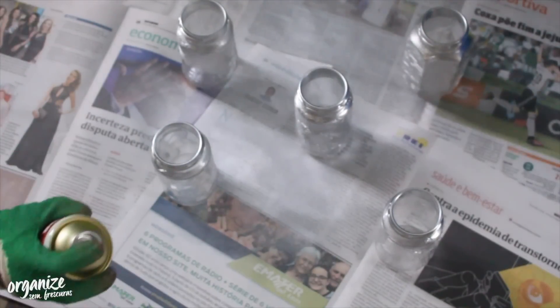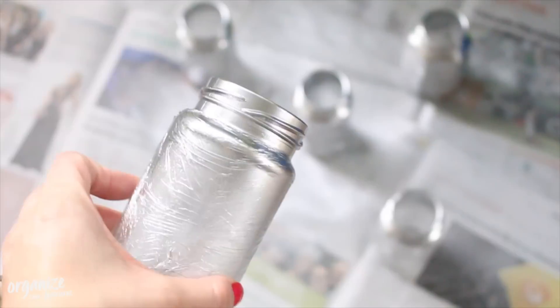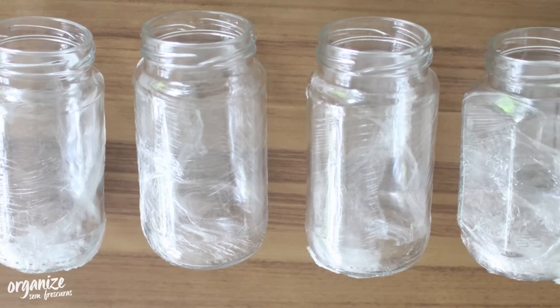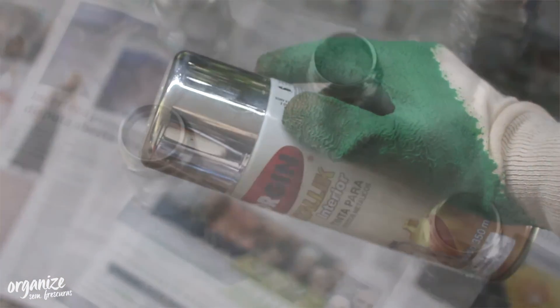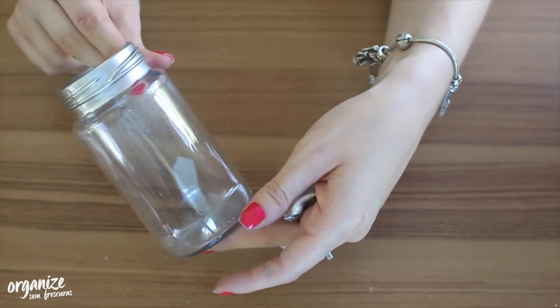I'll use those famous glass jars — I'll discard the lid and make a little border with spray paint to add charm. To mark off this border I'll wrap the jar with plastic film, leaving only the rim exposed. I'll use metallic silver spray paint, which really resembles metal, and apply it only to that border. After it dries, just remove the plastic and the result is really lovely.